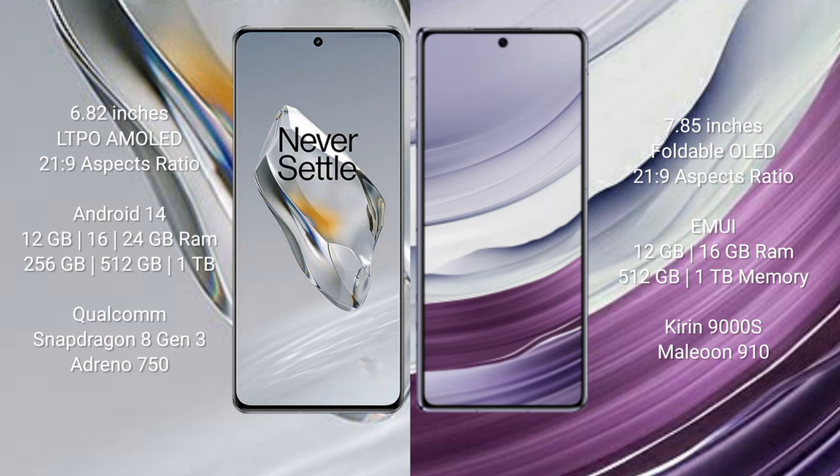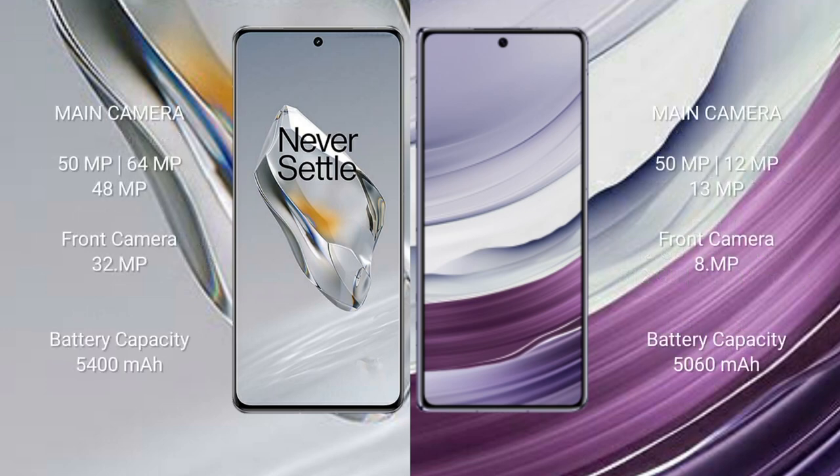Huawei Mate X5 comes with 12 GB or 16 GB RAM and 256 GB, 512 GB, or 1 TB internal storage, powered by the Kirin 9000S processor and GPU 910.